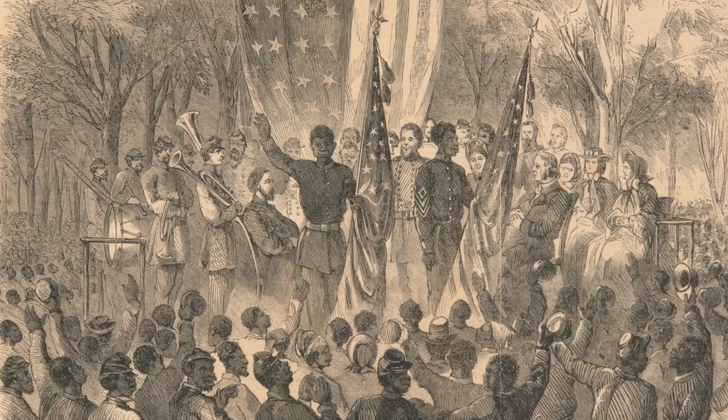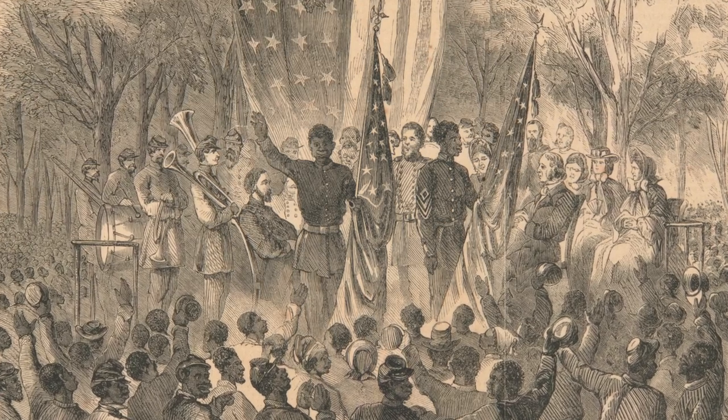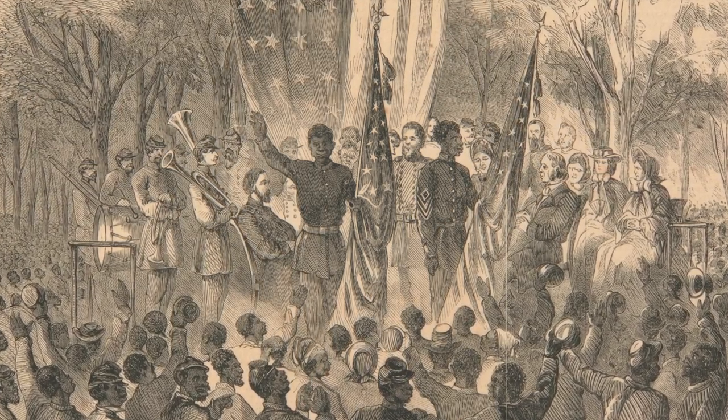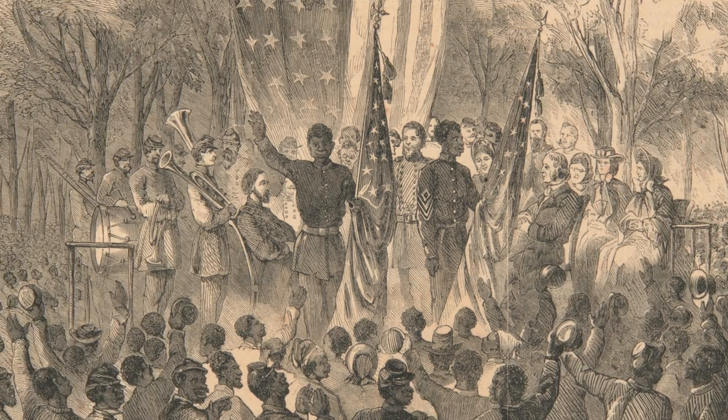Let there be no doubt: Joseph Williams and the other black Union soldiers were fighting to end slavery the moment they volunteered to serve, at a cost up to and including their lives.